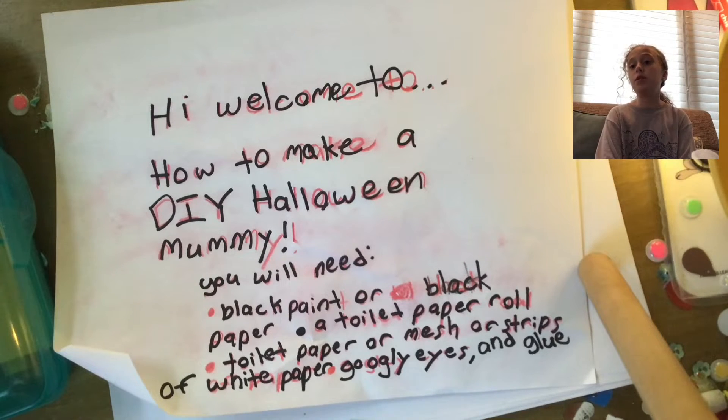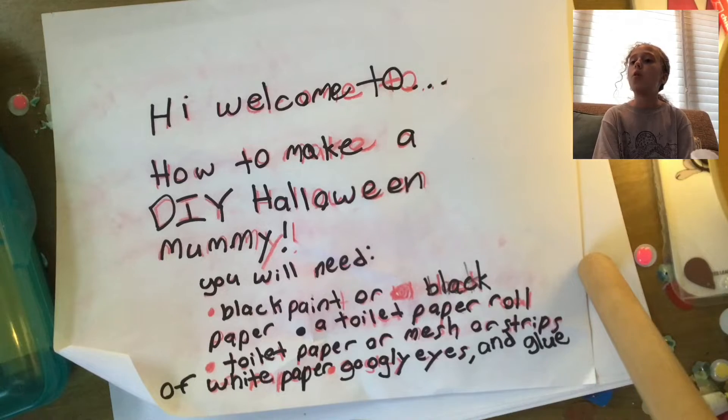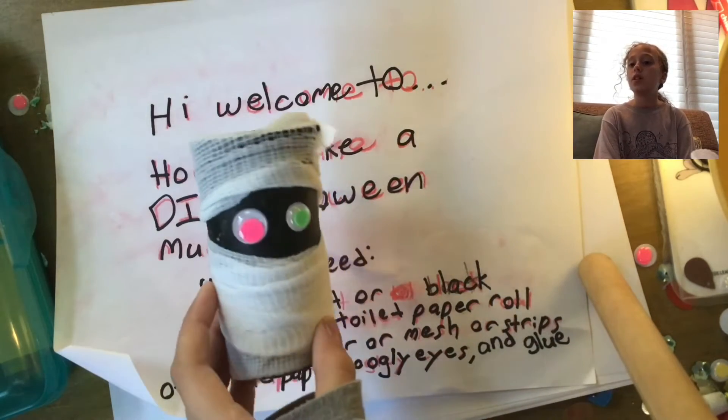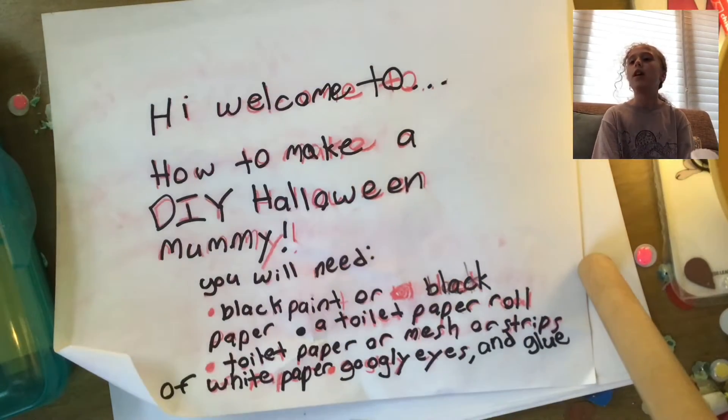For this video you will need black paint or black construction paper, a toilet paper roll, toilet paper or mesh — also called gauze — or strips of white paper. You can use that too. You'll also need some googly eyes — you can also just draw the eyes on — and some non-liquid glitter.